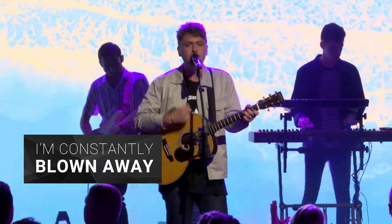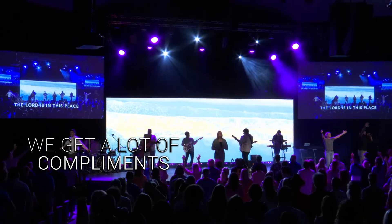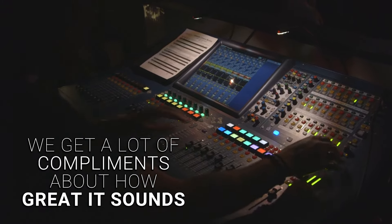I'm constantly blown away because it's bumping but it's not harsh — it fills the room well. We just get a lot of compliments, even from random people coming up on Sundays about how great it sounds, and so yeah, we're very happy with it.